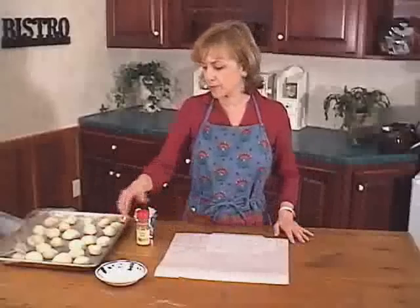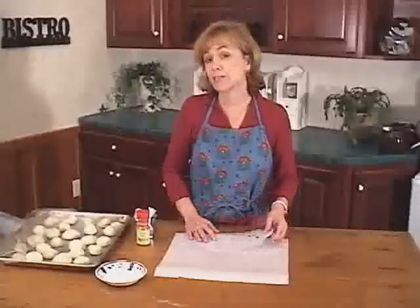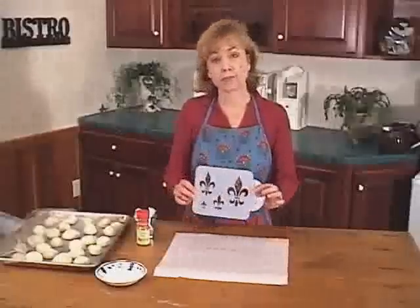I want to show you today how to decorate your breads. You can certainly take rolls, loaves, and get a stencil pattern on there, whether it's just something decorative, like this fleur de lis I'm using, or we could even do your logo so that your artisan breads have your logo on them.